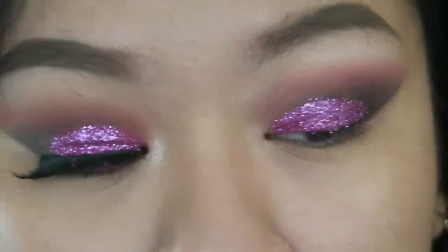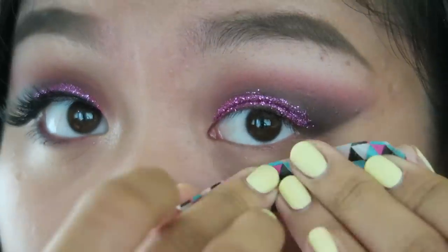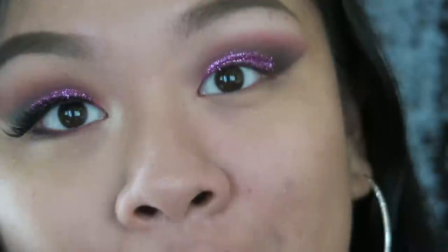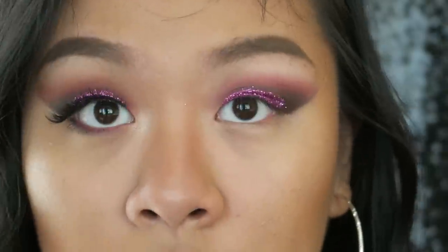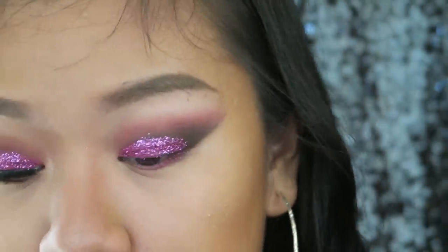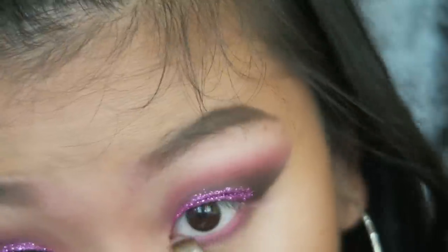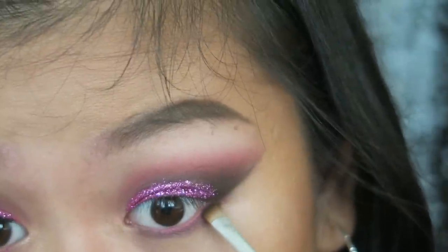You're gonna get fallouts on your cheeks and all that stuff, so what I do is take washi tape. I'm going to apply concealer, powder, contour, and highlight, and come back later to do my lower lash line. For the lower lash line, I'm going to take the Play One-on-One pencil again and just line the lower lash line. Now I take the angle brush again and take Nooner and Black Heart — I'm going to take Nooner first, then take Black Heart and apply it on the outer corner.